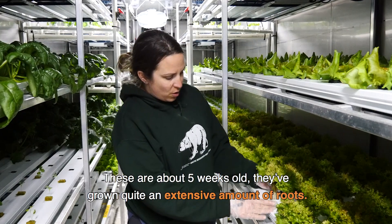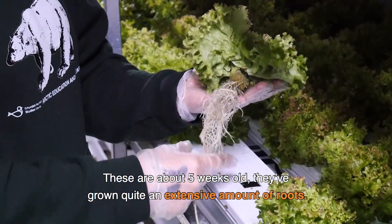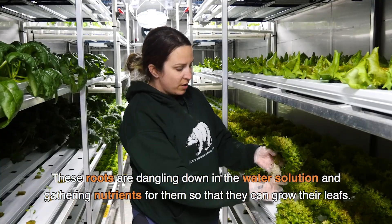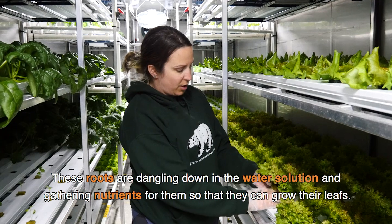These are about five weeks old and you can see they've grown quite an extensive amount of roots, which is all they really need to support themselves. These roots are dangling down in the water solution and gathering nutrients for them so that they can grow their leaves.